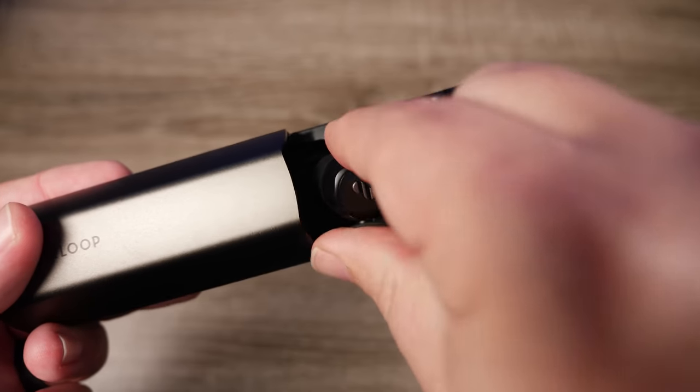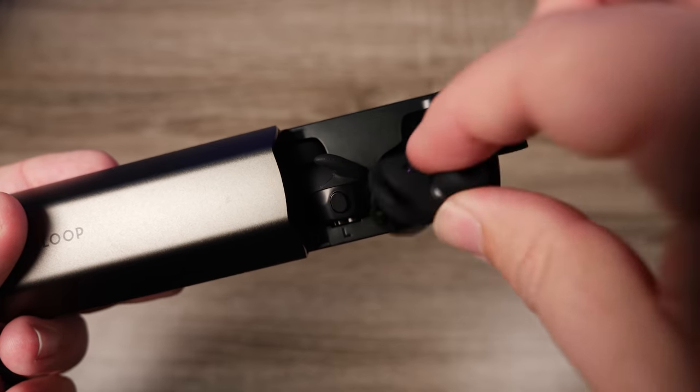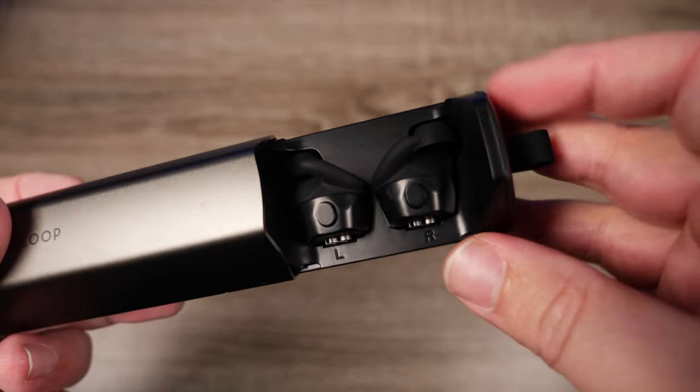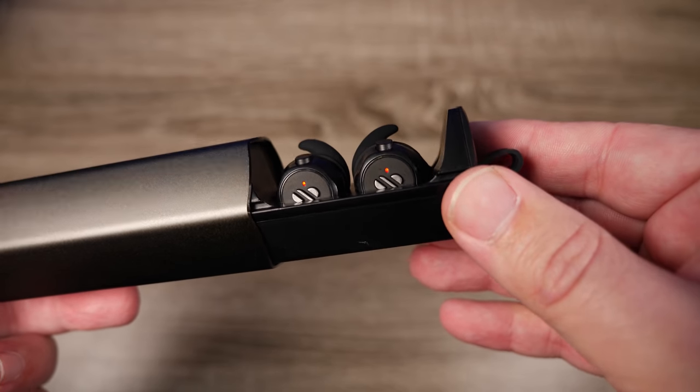If you prefer a flatter sound signature, I don't think these are capable of that — mainly because there's no companion app to EQ them. You can download third-party apps, but overall this is a dynamic, in-your-face earbud that does a very good job of presenting instrument separation and soundstage.